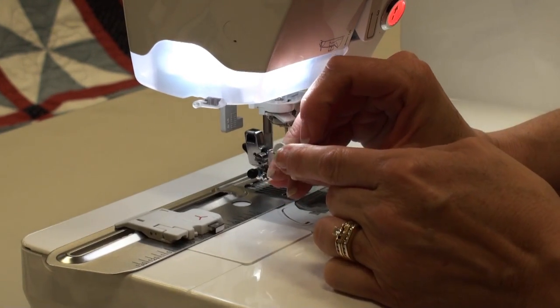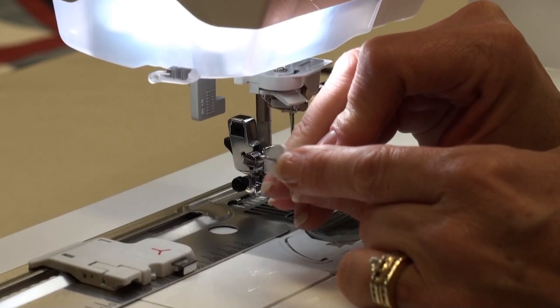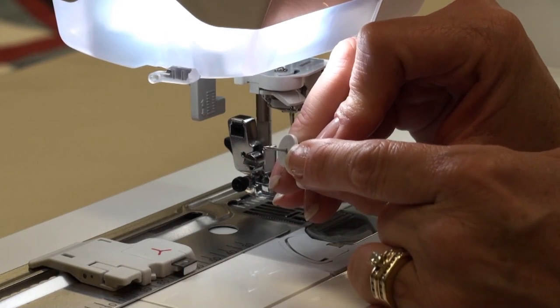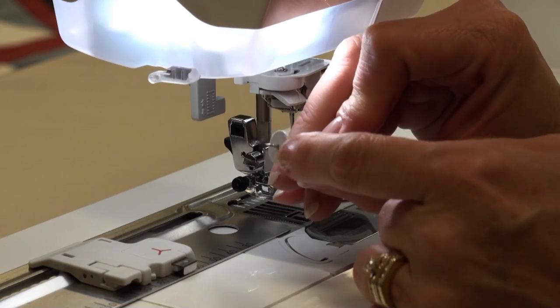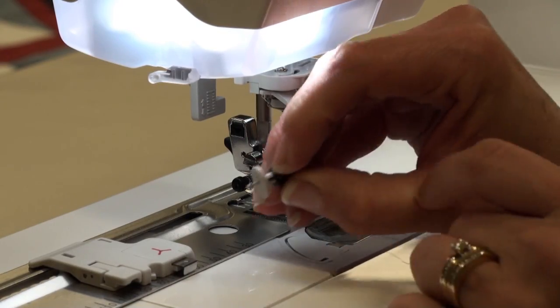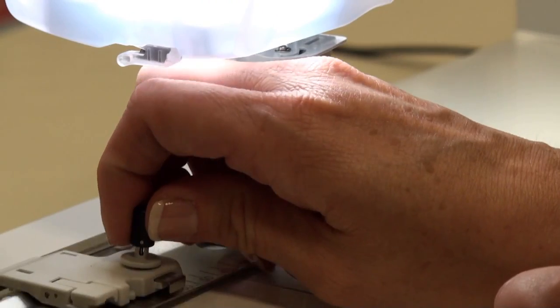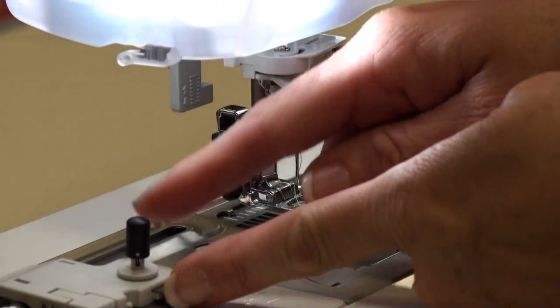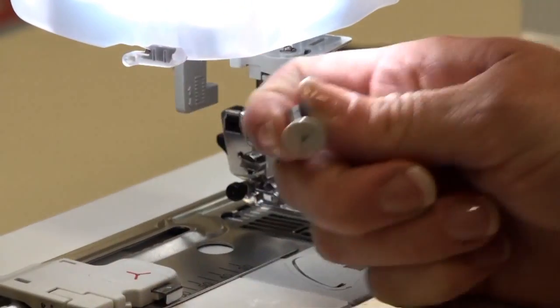The little thumbtack has a little plunger on it, so if you're using thicker fabrics — something maybe with quilt batting in it — it will accommodate that. And it has a notch in it so it locks into place, so that way when you're stitching, your fabric doesn't just come out. You have to push the release button to get that to come out.